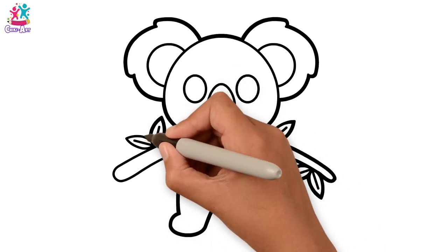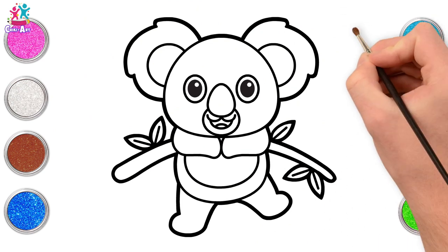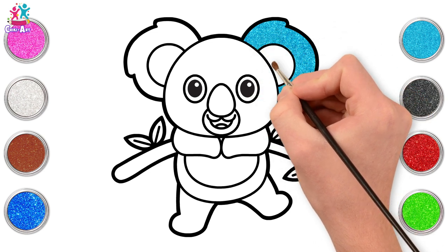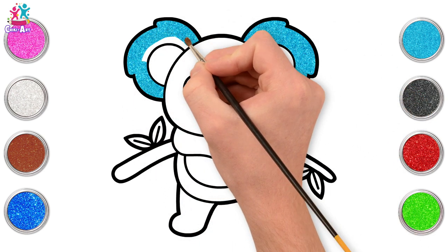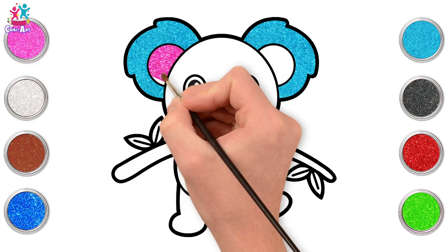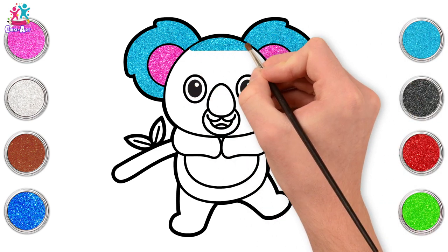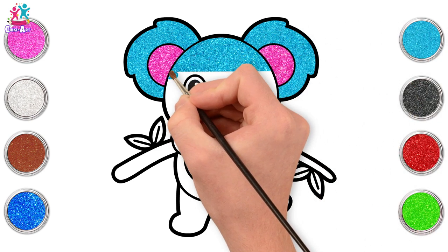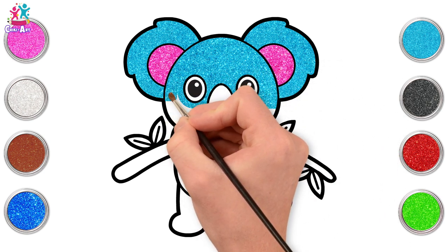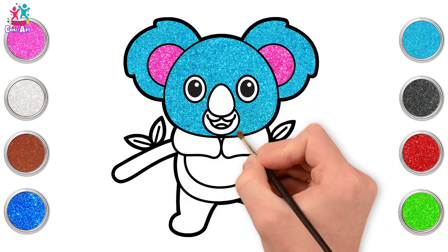It's time to paint — starting with blue! We love a bit of blue. Outer ears first and some pink inside — brilliant! Going back to blue for the face. We'll do most of our koala blue because I love this color — you can of course do it any color you like; koalas are very often gray.